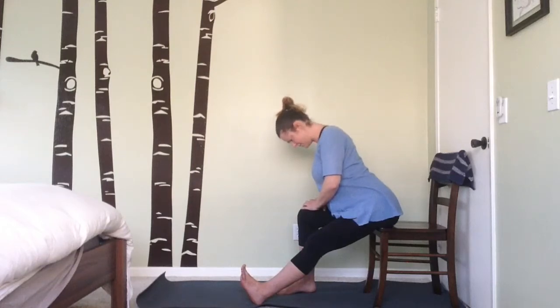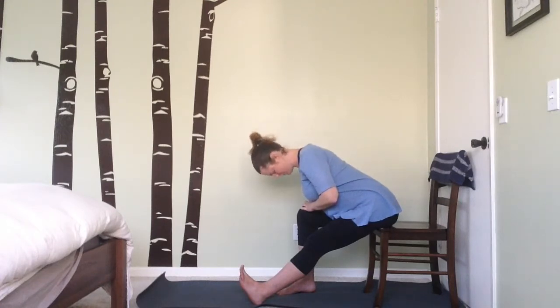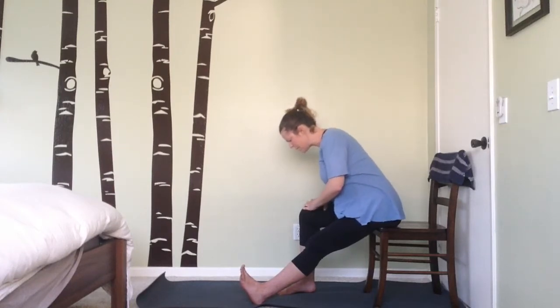Coming back to center, lengthen through the spine on your inhale, going a little longer — exhale, maybe folding a little more forward into this pose as the muscles warm up, being able to lean into it just a little bit more. Remember to breathe. Then exhale slowly, coming back up.